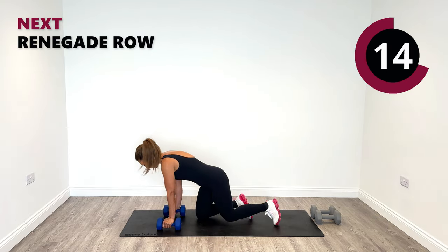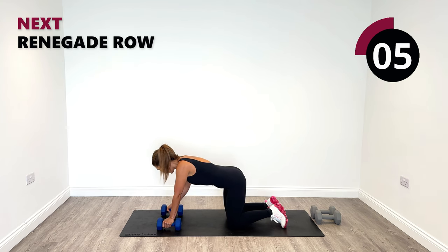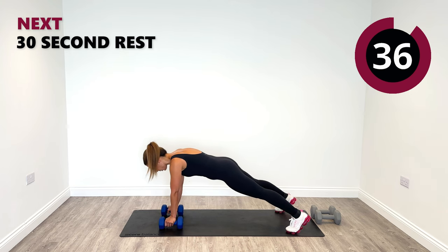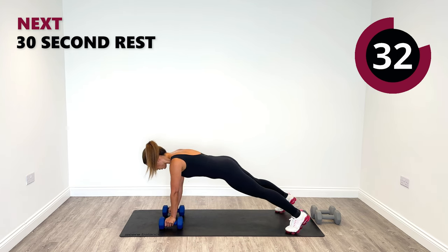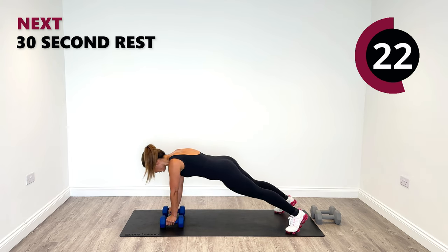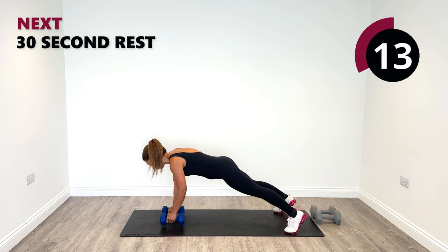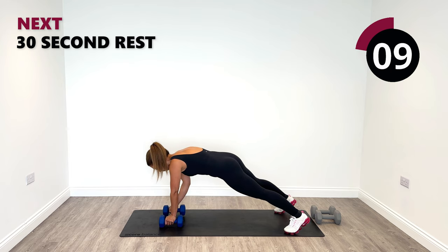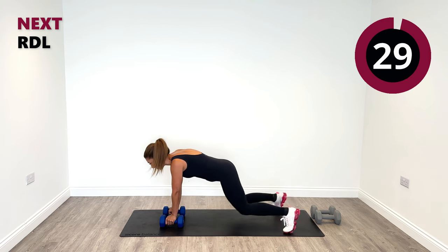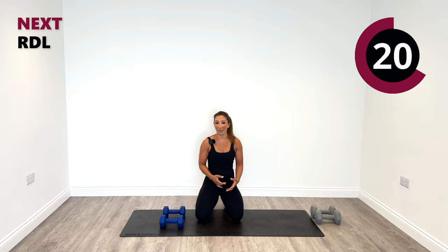We are igniting our back, biceps, and hamstrings today. Last one of round one — we've got four rounds to complete. In the position of the renegade row, we're going to pull alternating. Left, then right. Try to keep the hips nice and still — minimal movement. Engage your core, suck it in tight like you're in a high plank position. Row without twisting. Well done. 30 seconds of rest and then we're into round two.